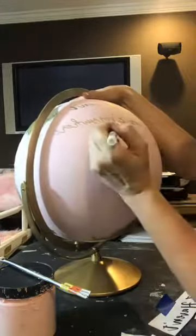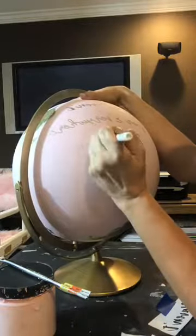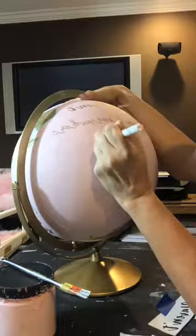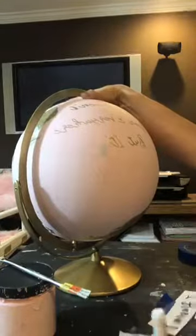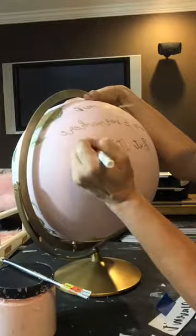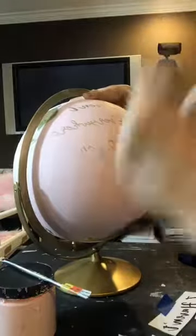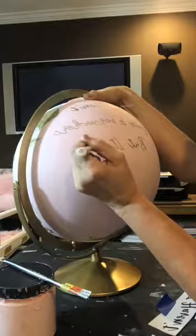I'm so disappointed in this right now, but I promise it will work with paint. I'm going to skip over that S because that's where the paint came off. This might even be out of paint now. So not only are you getting a globe painting tutorial, you're getting a review on these paint pens — it isn't very good. Now it's like pouring out.